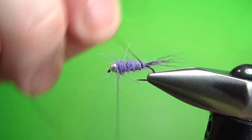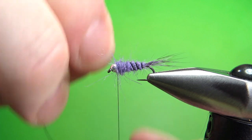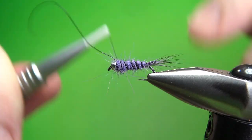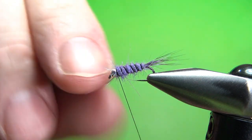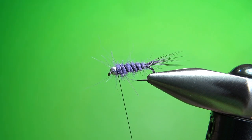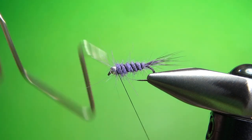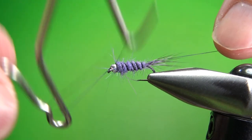Go ahead and counter-wrap your rib. Four or five turns on this size 16 would be fine. Now just catch it off right behind the bead. If you've got enough wraps in there where you can spin it to break it off, go ahead and spin it off. You might want to put a drop of super glue right there before you whip finish it, or just go straight into the whip finish. If you've got enough room, I'll do two or three turn whip finishes and I've never had one of these fall apart on me.